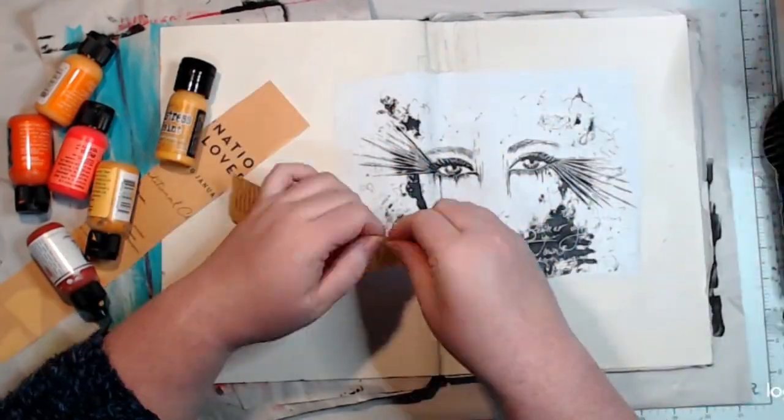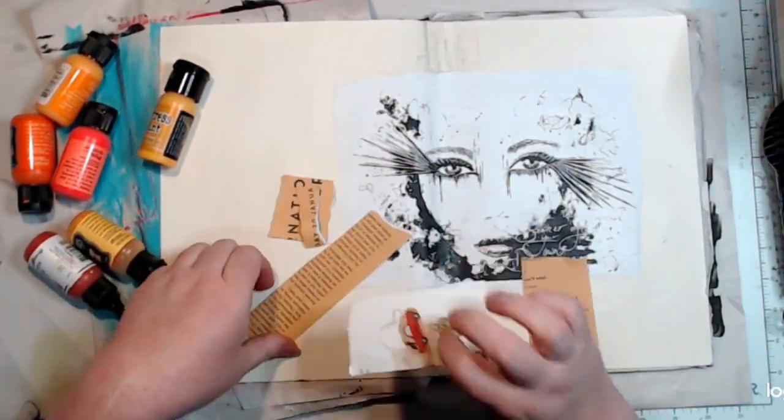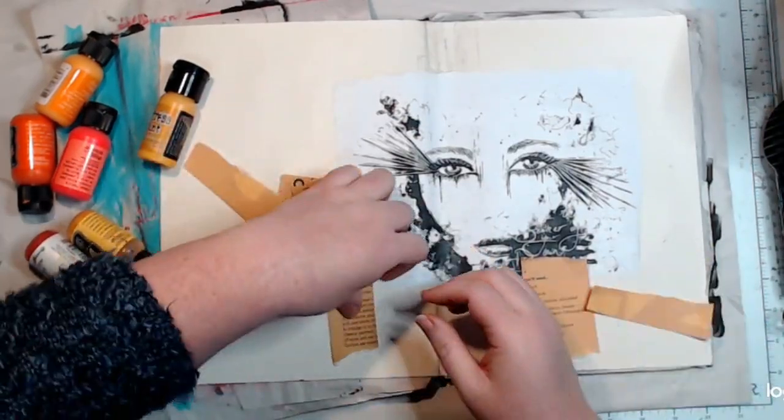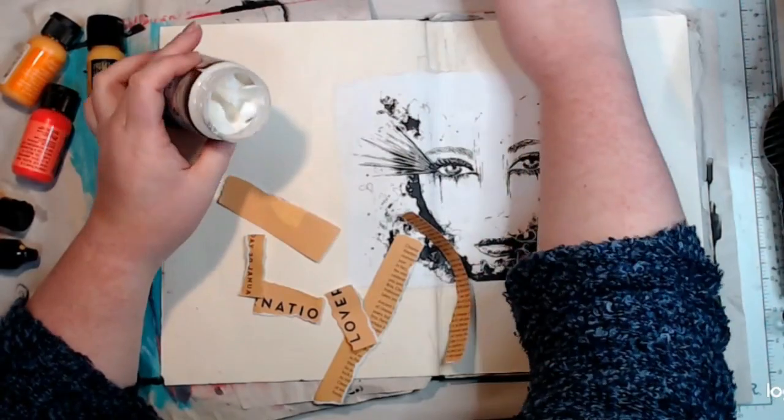If I'd just left it, the gel medium and clear gesso in different parts would have reacted differently to the paint and ink I'm going to add later. Coating the whole page with gesso gives you a level playing field.